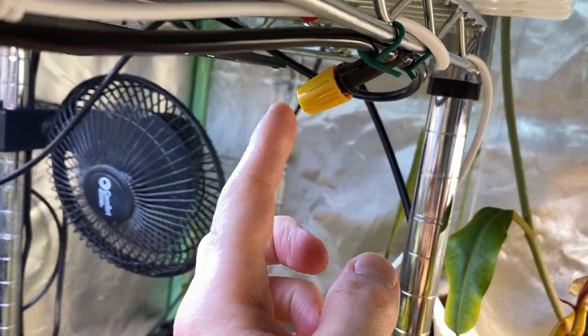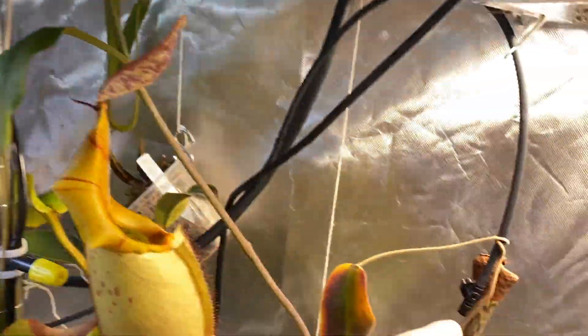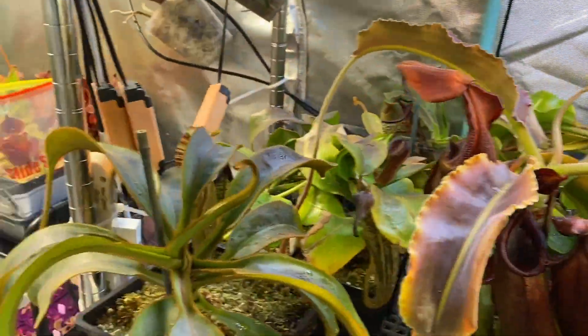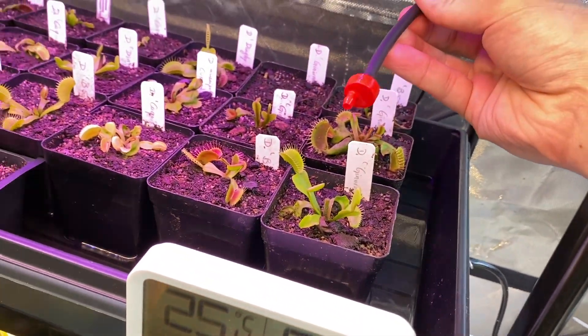Alright, those are the nozzles that I'm using. Most of the nozzles are like this. I also have some other ones like this, and I have other ones — just dripping ones like this.